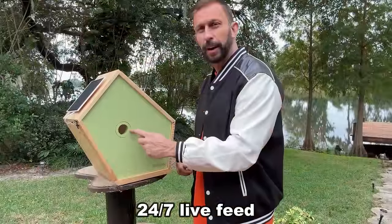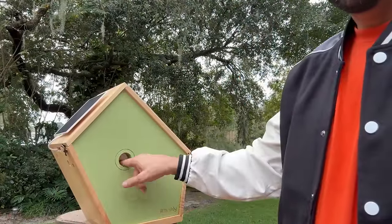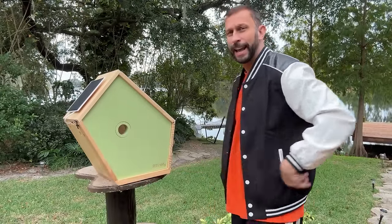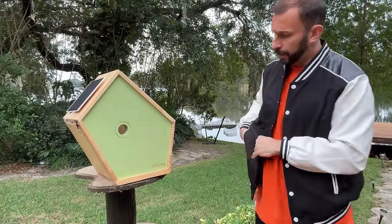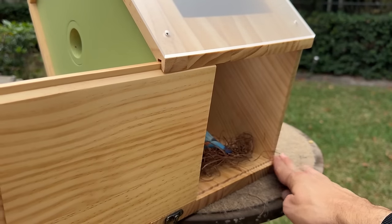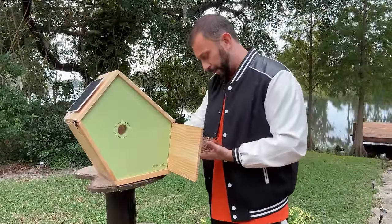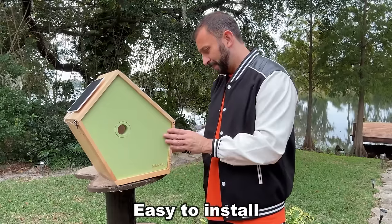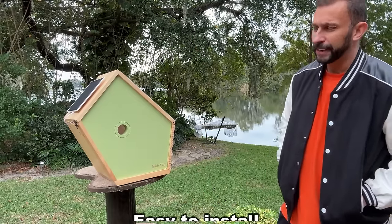Secondly, you've got an adjustable entrance here to match the size of the birds you want to attract. This just comes out, and it comes with four total sizes, so you can let the right bird nest in here. Now this is a really smart device, and if you need to access it and clean it out, take out the side panel and you can remove the previous year's nest or whatever may be in there. We've currently got an inactive birdhouse, so don't worry — I didn't harm any birds. Really a fantastic design.